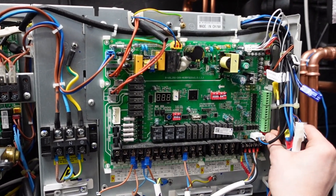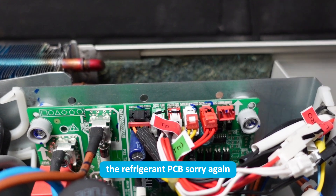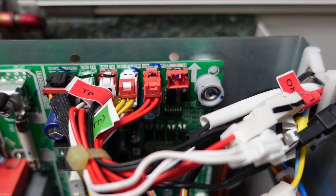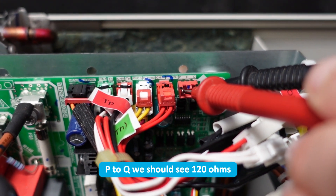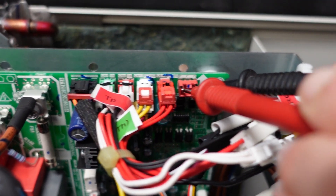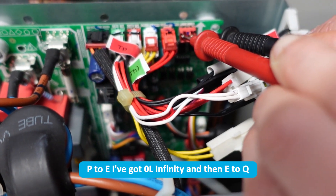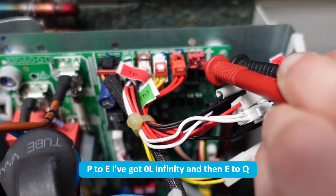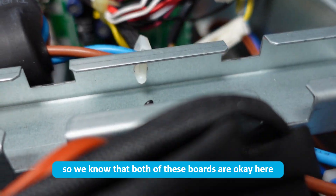I'll repeat that again on the refrigerant PCB — exactly the same test. P to Q we should see 120 ohms, which we do — 124 there, spot on. Then P to E I've got OL infinity, and E to Q I also have OL infinity, so we know that both of these boards are okay.